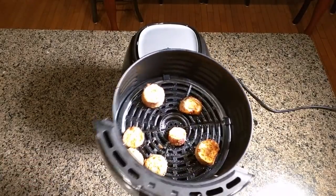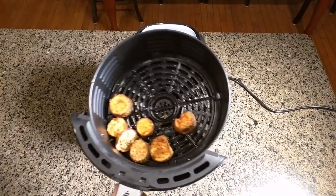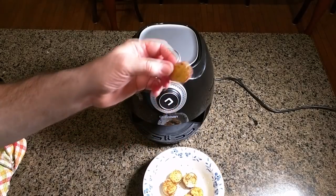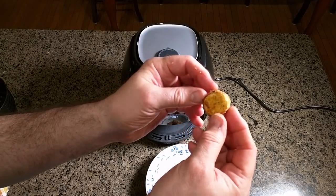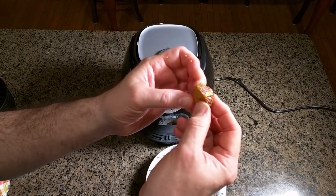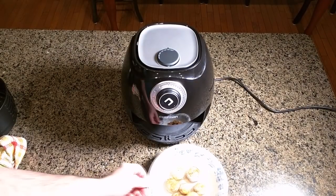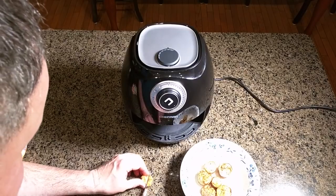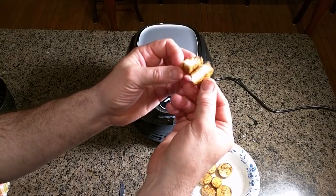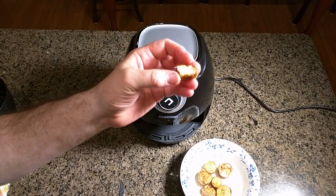Look at that — all nice and brown, crispy and hot. Here they are in a bowl. You can see it's very uniform — heat and crunchiness all the way around, which is exactly what you want. Cutting one open, you can see the steam coming off it. The inside is cooked and the outside has a nice crunch to it. Very delicious.